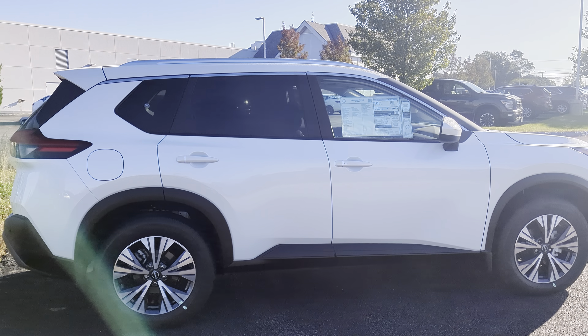This Rogue is in pearl white tricoat. You're going to see down here on the wheels — these are machine finished aluminum alloy and they've got that two-tone look going on, where you've got the silvery front and like the dark chrome inner wheel pockets there.